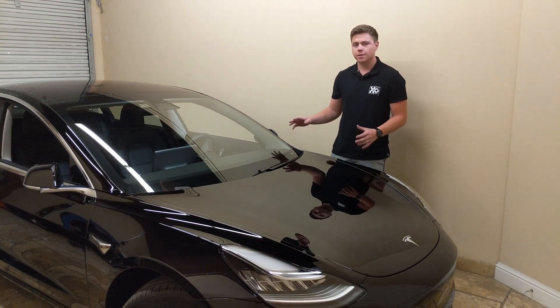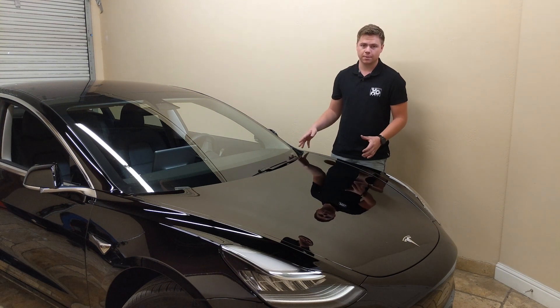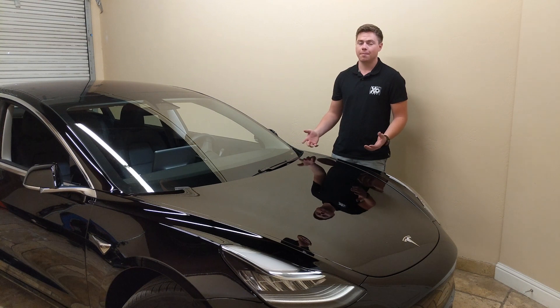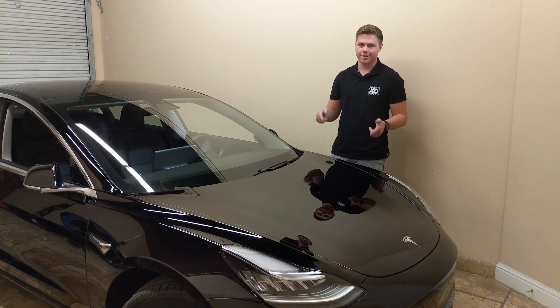Now, like all pre-order Model 3s, this one has the upgraded high-fidelity system, so it won't be until later that we get a look at what's under the hood of the non-upgraded audio system. With that said, let's go ahead and take a look.